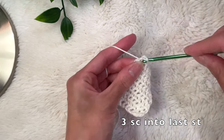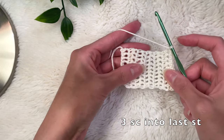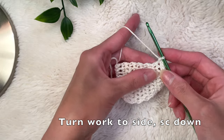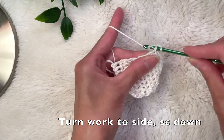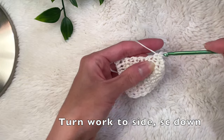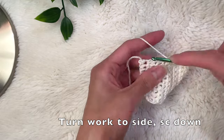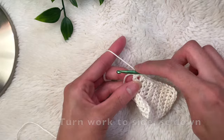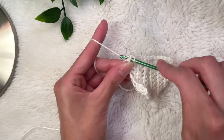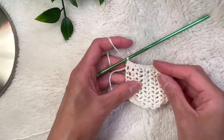Now I have three stitches into the same last stitch. We're going to turn our work to the side and single crochet down the sides of our rows — there's no clear stitch to go into, so just make sure your stitches are fairly even. Place your hook in and do single crochets all the way down the side, making sure the stitches are even — they don't have to be perfect. Make sure you place that very last stitch into the final bump where the knot is from the foundation row.